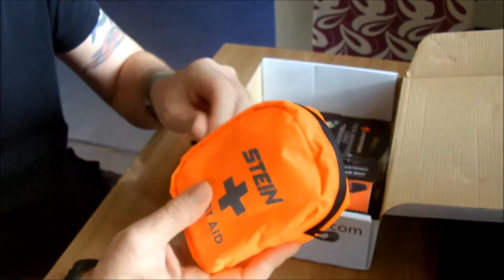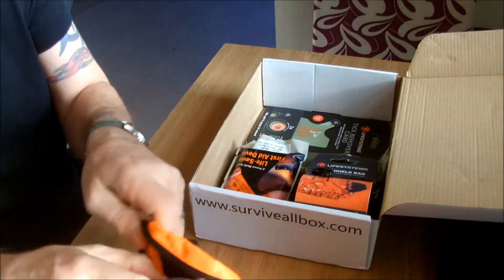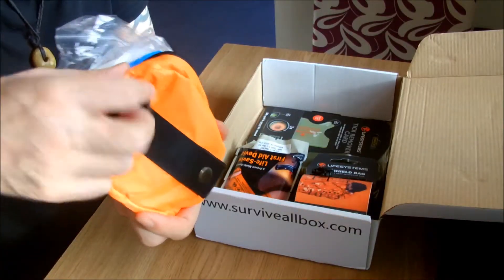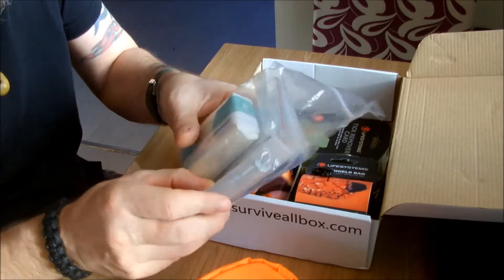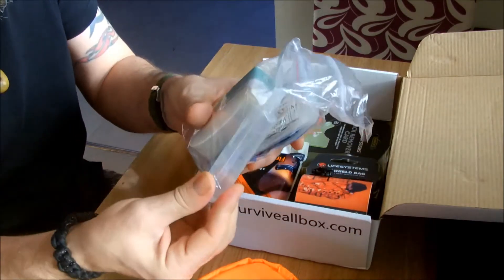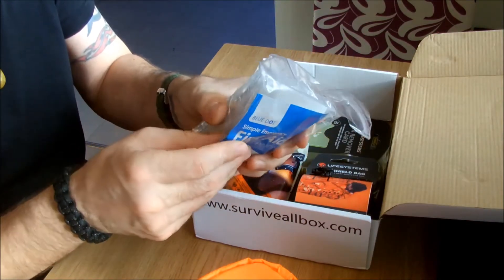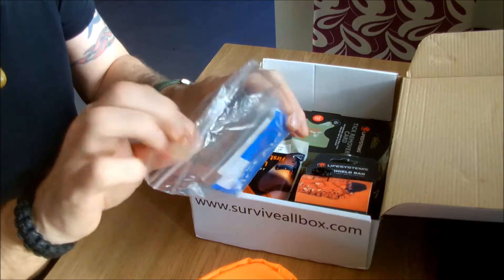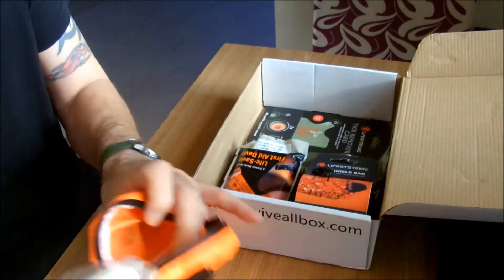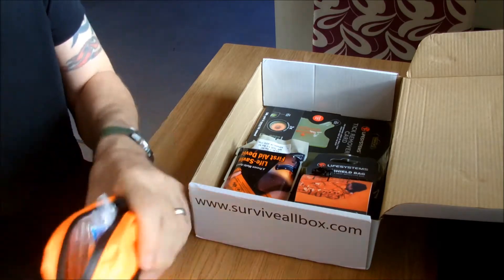It comes in a super bright pouch. It's just the basic first aid kit. The pouch is quite cool - it's quite robust and waterproof. It's got a belt loop on the back. You get a basic kit: a wound dressing, a bit of sterilised water, some steri-strips, some plasters, antiseptic wipes. You've got the normal kind of gear in it. Like I say, it's just the standard. You can always Google it or see it on their website.